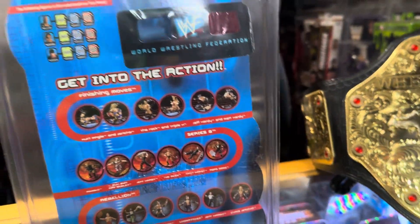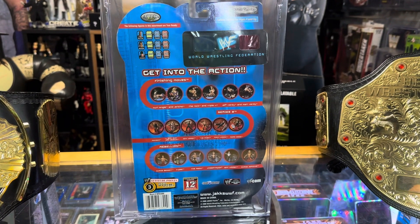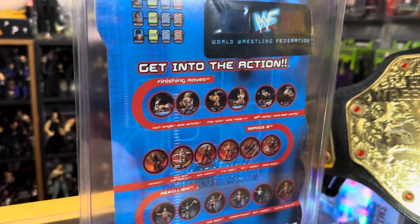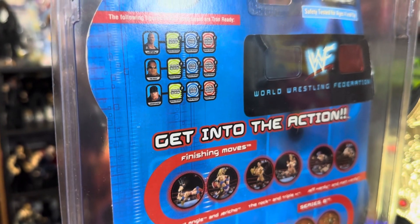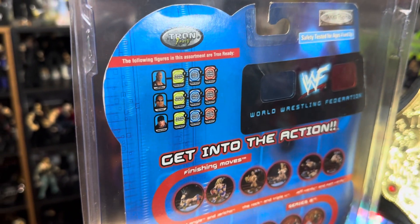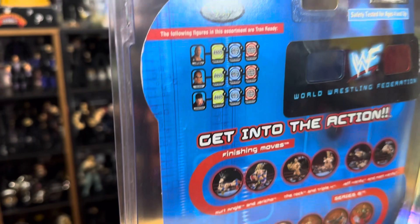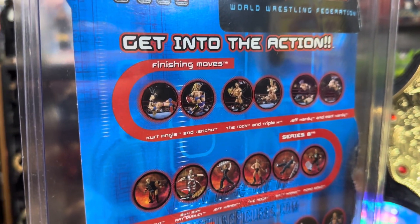I forget what the reason for the 3D viewer on the action figures even would have been for — I gotta find out and let you know. Turning the figure around, we can check out some different advertisements on the back. It says Tron Ready up in the corner: the following figures in this assortment are Tron Ready — Undertaker, The Rock, and Stone Cold Steve Austin.